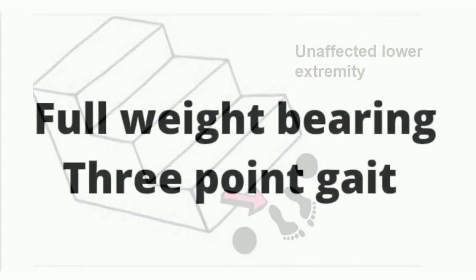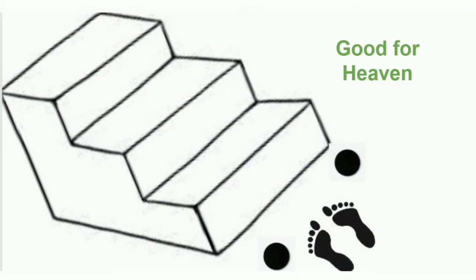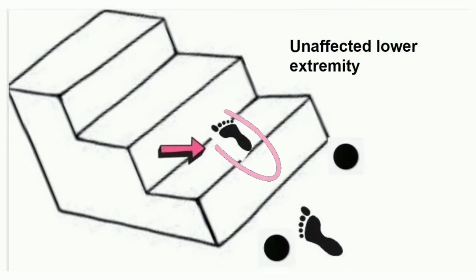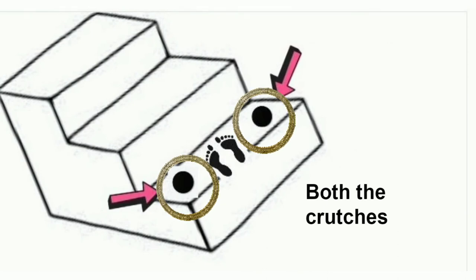Next, full weight bearing three point gait ascending stairs. Again in accordance with the rule 'good for heaven': first point, unaffected side lower extremity; second point, affected side lower extremity with full weight bearing, place it; third point, both right side crutch and left side crutch simultaneously advance.